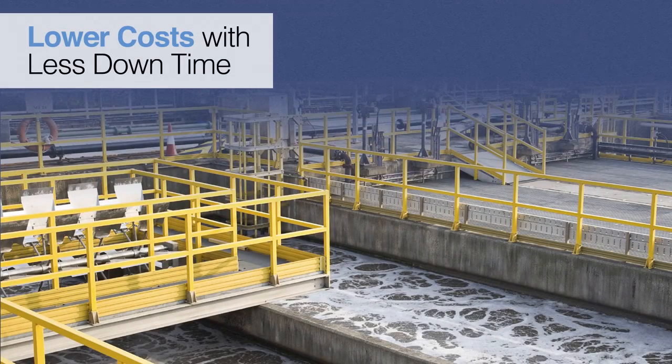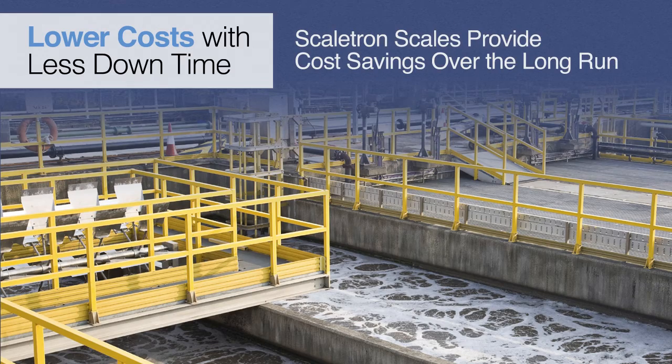Increased reliability means lower costs. With Scaletron scales, cost savings are realized by eliminating the facility downtime that typically occurs after a chemical spill in order to replace damaged load cells and wiring. Facilities will log less downtime and more hours in operation by simply using the Scaletron Model 4042 Spill Containment Scale in place of another manufacturer's. Over the long run, our scales save money.